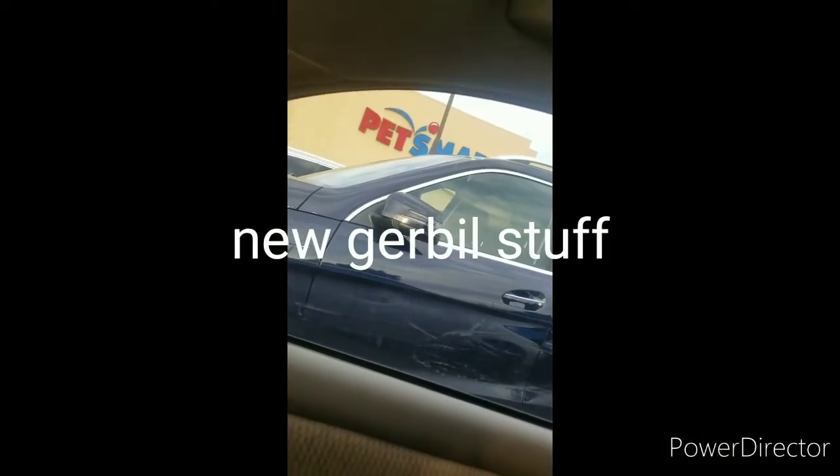Hi guys, welcome back to Animal Town. It's kind of hard to see, but we are at PetSmart right now. We're going to be getting some items for the gerbils. We looked it up and PetSmart does not allow us to film inside, so we're going to go back to the house.